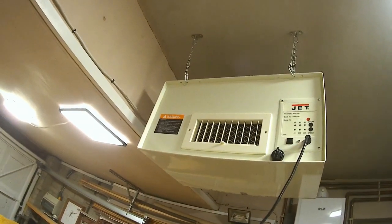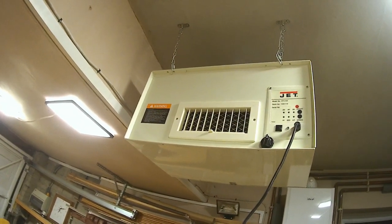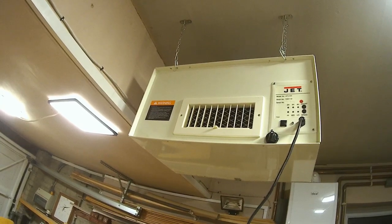Look at that, looks great. It weighs a ton. I put it the wrong way around, so I'll take it down and put it back up again.